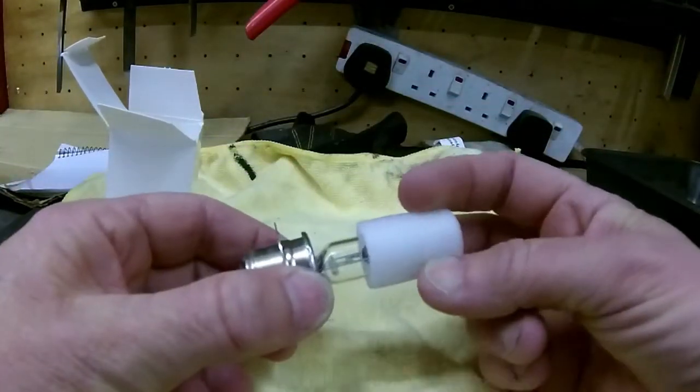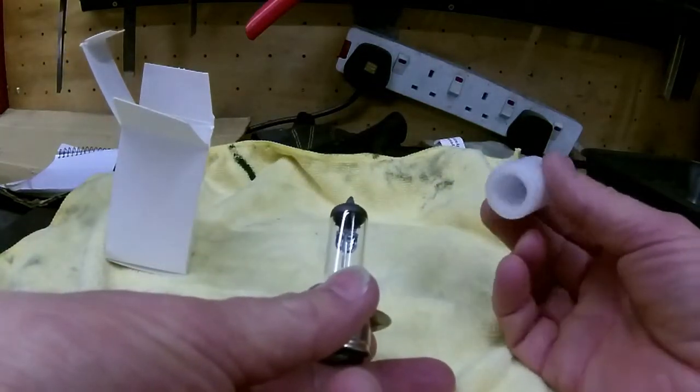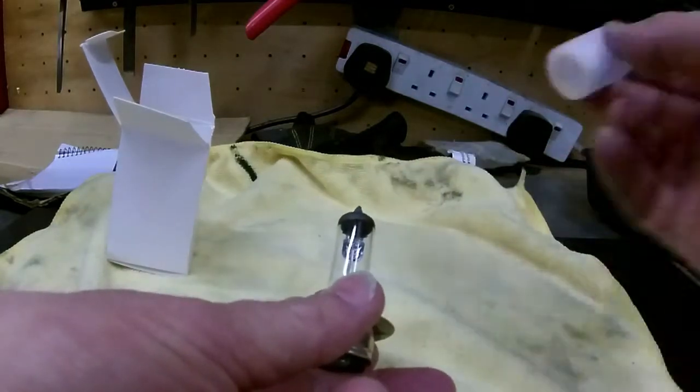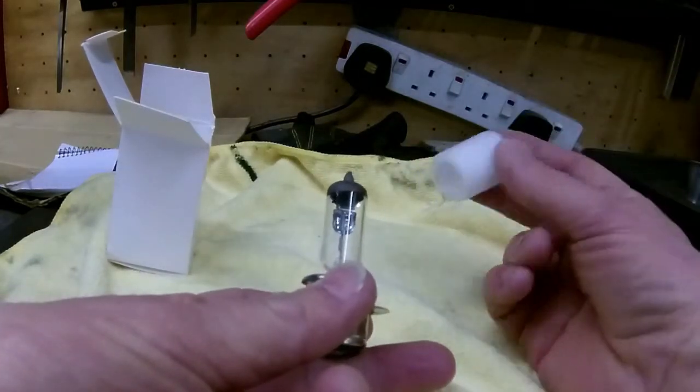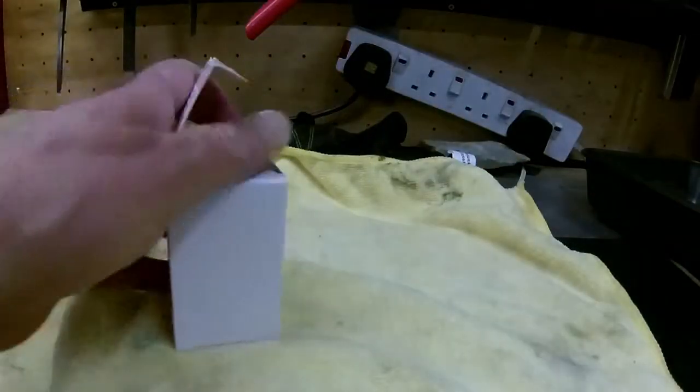He's put the halogen bulb on the top. Do they really work? I can tell you they do. You don't need to do any rewiring, nothing - you just fit these and you've got lights as bright as a car. Let me show you.